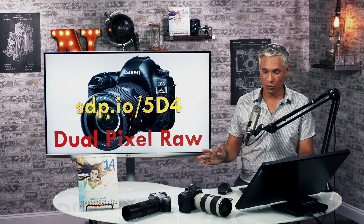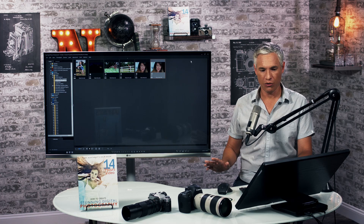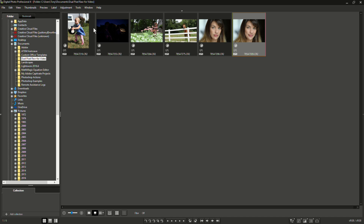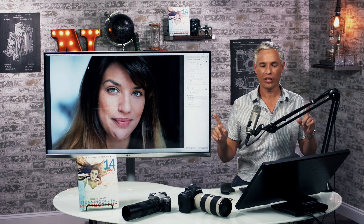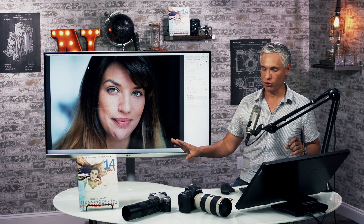Let's take a look at some actual sample images. I'm jumping into Canon Digital Photo Professional here because no other software allows you to do these types of changes. This is a big drawback because Digital Photo Professional is terrible software. The fact that you have to leave Lightroom and go into this is a big deal and it's going to slow you down. If you do enable it and want to make these adjustments, know that it's taking you out of your normal workflow.